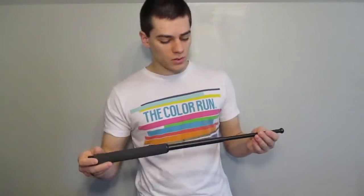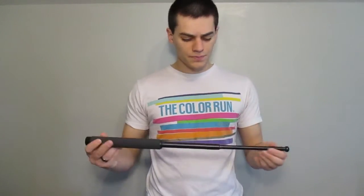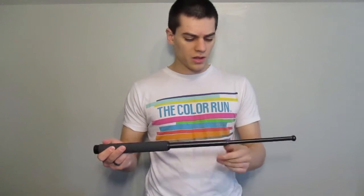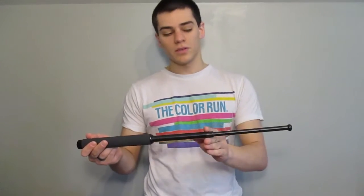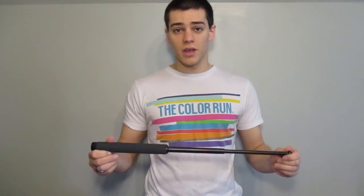It's a very simple device. It doesn't take much to open it — all you've got to do is flick it out. That's all it takes to deploy the baton. You can see you've got three locking sections here. It's just a friction fit inside here. The butt end of this rod is a little bit bigger than the opening in this rod, and they just lock into place like that.